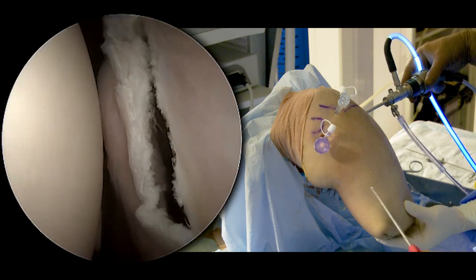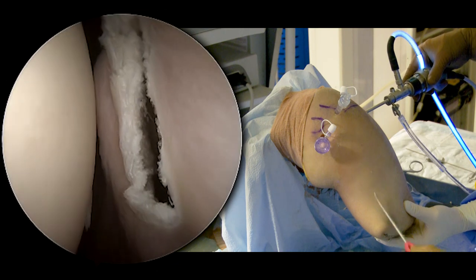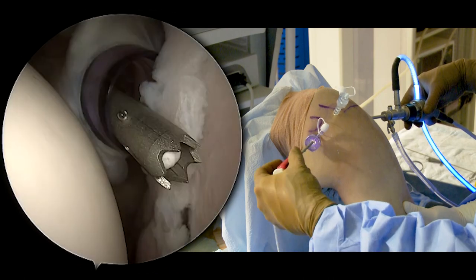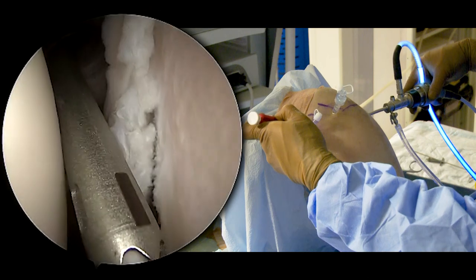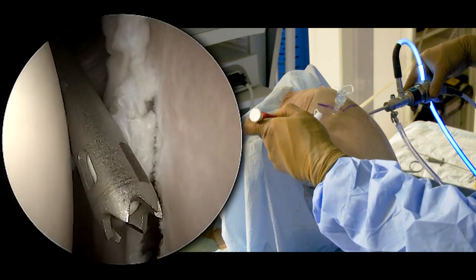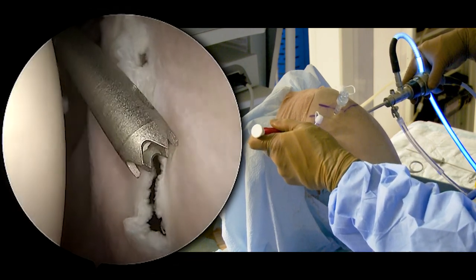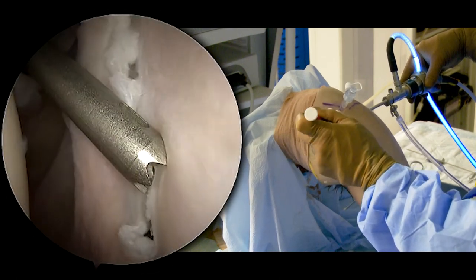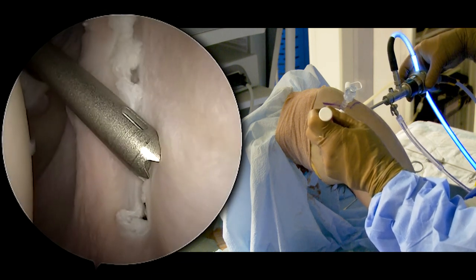Our first anchor is going to go down low. This Bankart goes down to about the seven o'clock position or so. I'm going to come in with this curved guide — this is a 15 degree curve, which really allows us to get down low. You can see the mark there, which demonstrates where the concave side of the guide is. It has nice sharp points on it, which allows you to really get a good bite on the glenoid face, and then we can put the anchor right where we desire.